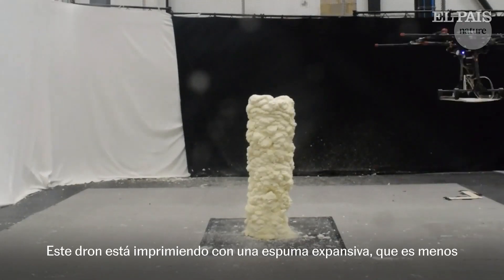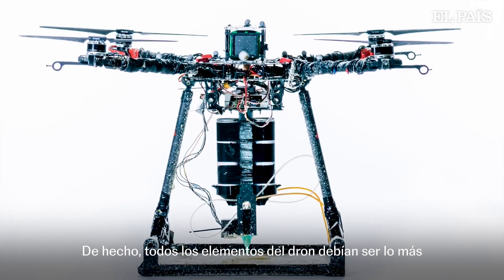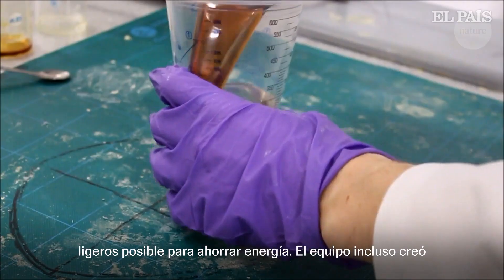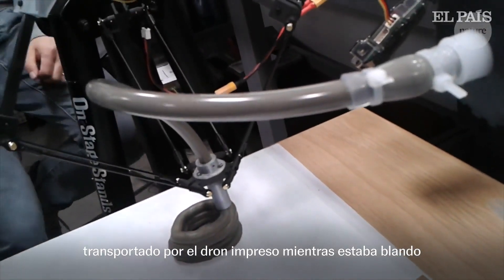This drone is printing with an expanding foam, which is less predictable to print with, but very lightweight. In fact, every element on the drone needed to be as light as possible to save energy. The team even created a new cement-like material that could be carried by the drone, printed while soft, and which would then harden.